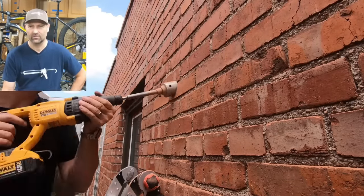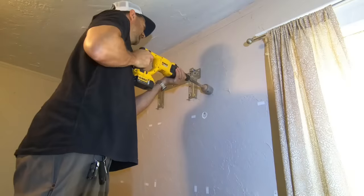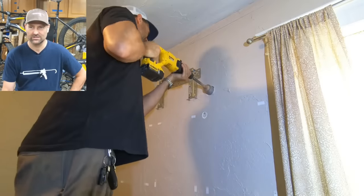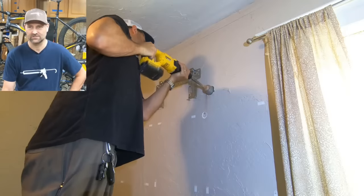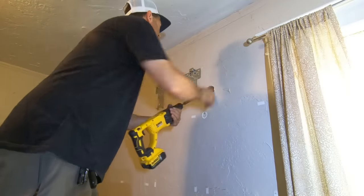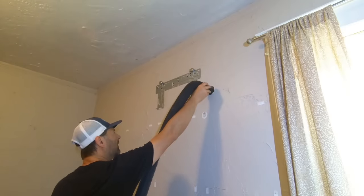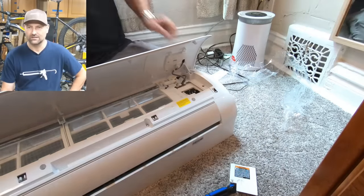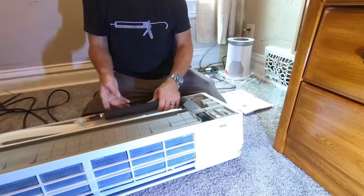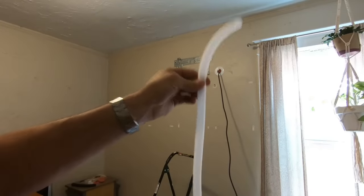I drilled from the outside so all that debris would fall outside the house instead of inside the bedroom. I'm spinning it in reverse here just to get the hole started, then switching to forward — it just buzzes right through. Right here I'm hooking up the electricity that will go out that hole and connect to the outside condenser unit. Just spun out the line sets. This is the drain tube — this has to go out as well.